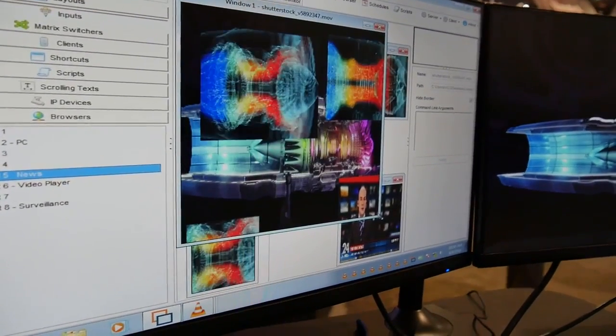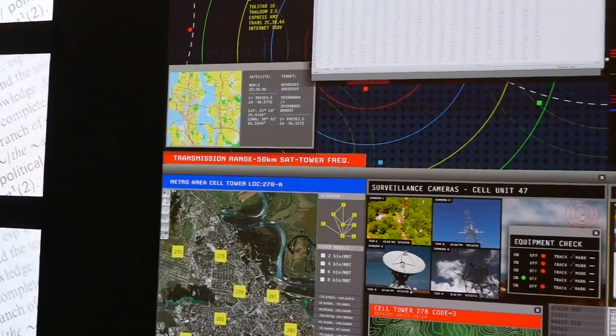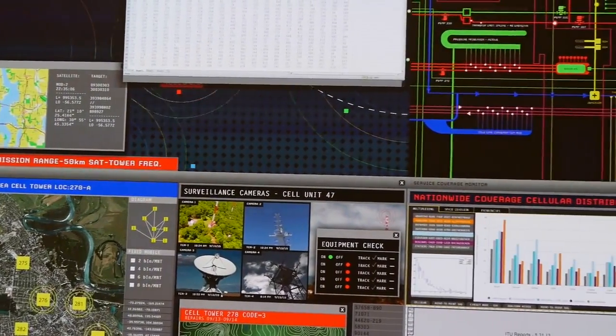In addition, it's compatible with Planar Visual Control Station, or VCS, allowing you to scale content and optimize the images.